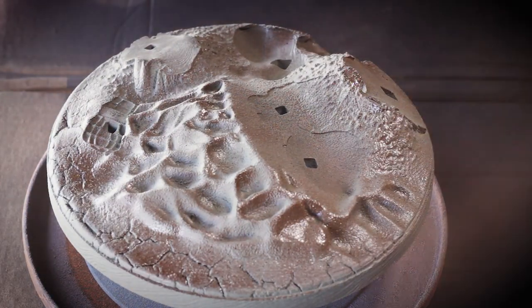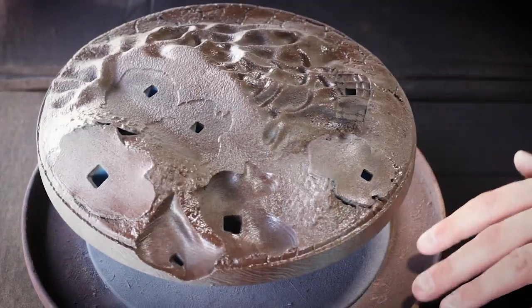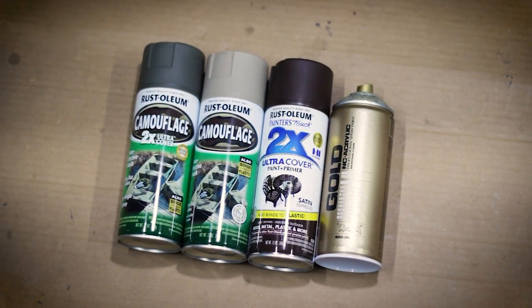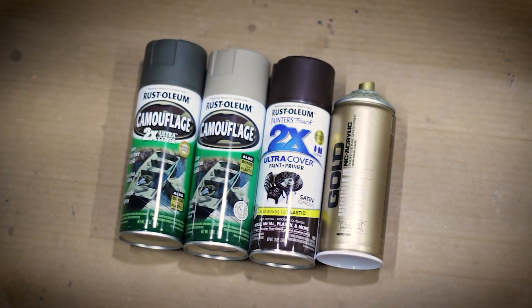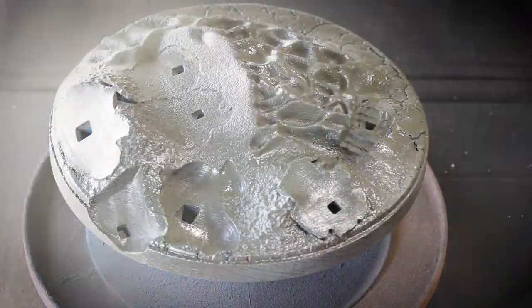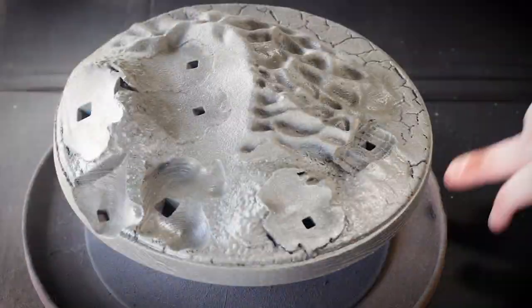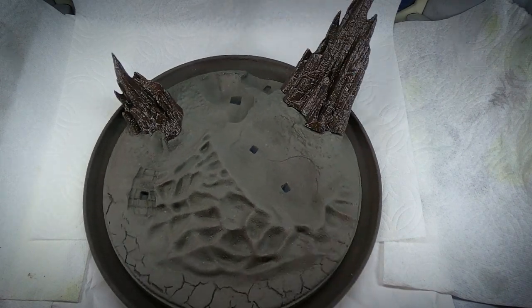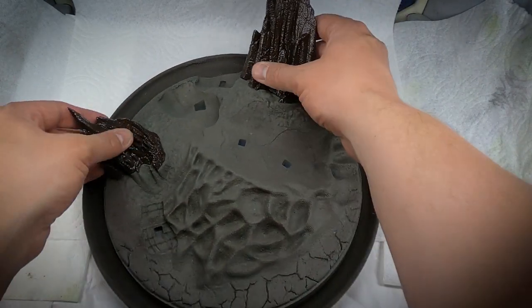I was looking for a light, sandy, dirt color and I wanted some variance in it. I've put those paints on your screen, but you by no means need to follow this — these are just what I had on hand. Off camera, I base coated the Stormtrooper helmets in a Rust-Oleum white and the spiky rock-looking parts of the base in that same Rust-Oleum satin espresso that I'd used before.